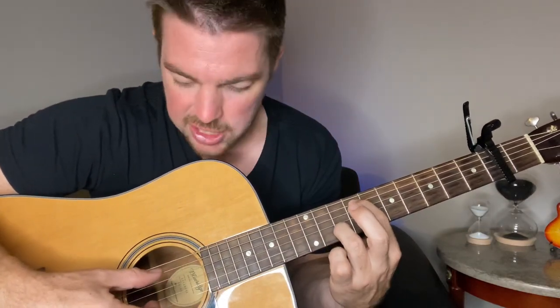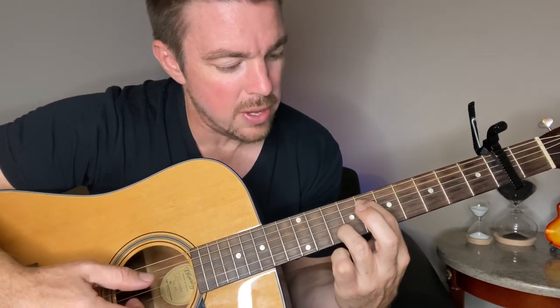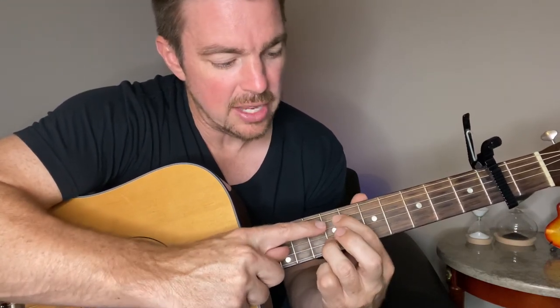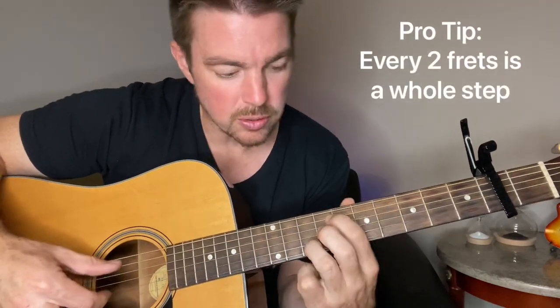It's just the fifth string ninth fret, second string tenth fret. Do that one time, then move your ring finger down two frets to the seventh fret. That's the last little part — plug, go up, and stop.